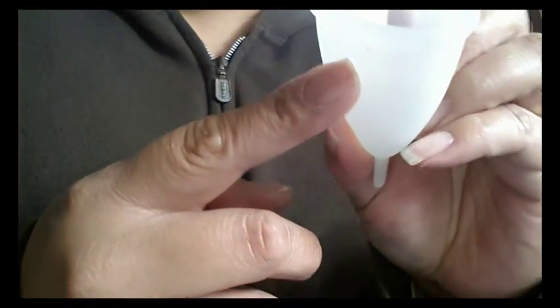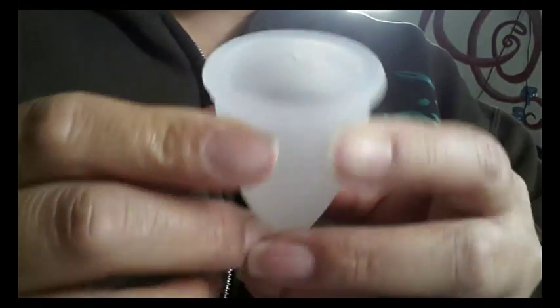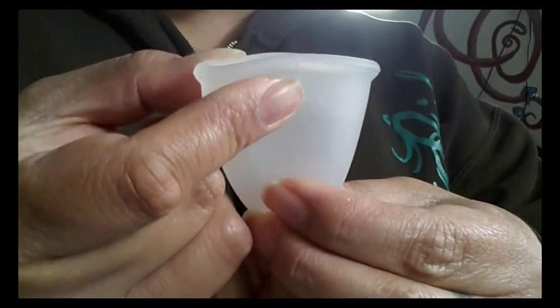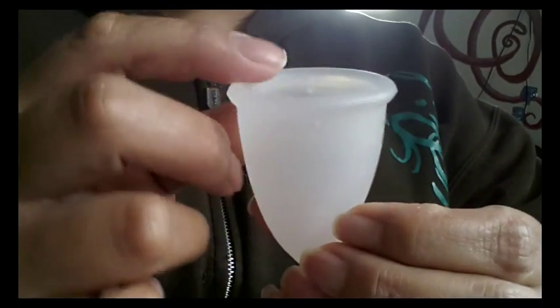There are two suction release holes in there and they seem quite narrow. This one is actually not punched all the way through — this one in the front — but the other one is. So I'll have to punch that through.